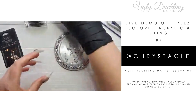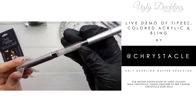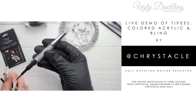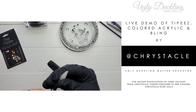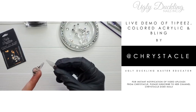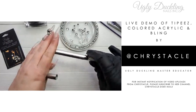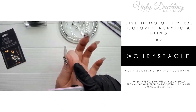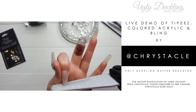Let me check how the acrylic is setting up — still not quite there. For applying all my bling I use our Blinger tool. The beautiful thing about this tool is you never have to replace the entire unit — you just get replacement tips that pop off very easily. When the wax tip wears down over time, just buy the replacement tips. I'm going to do a light file now; it's a bit cool in here so it's taking longer to set up.